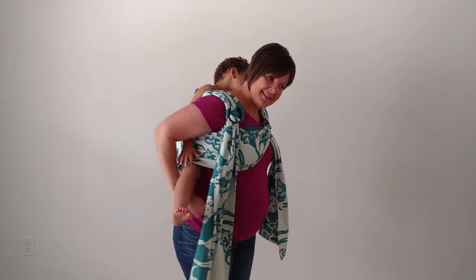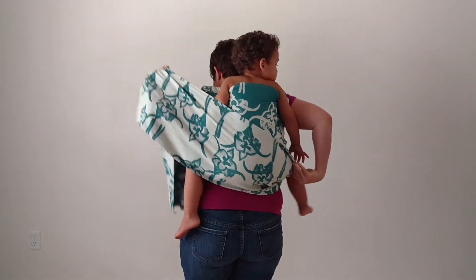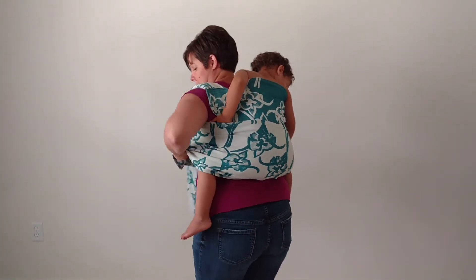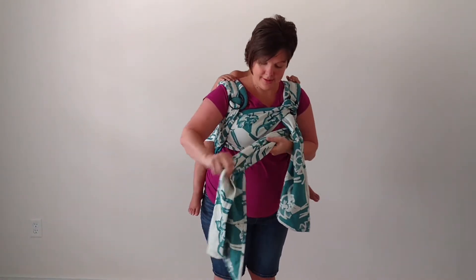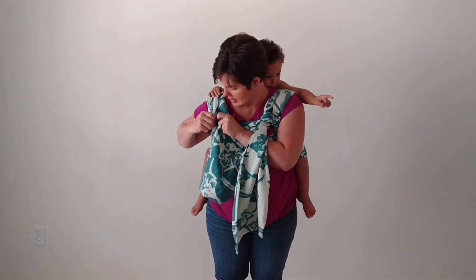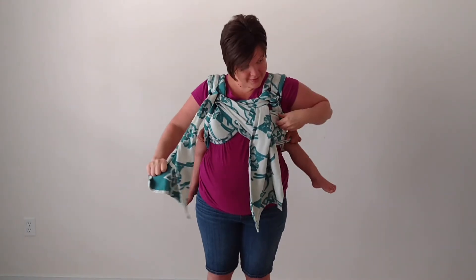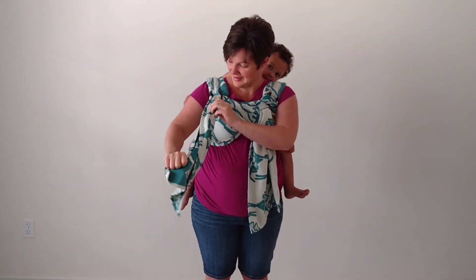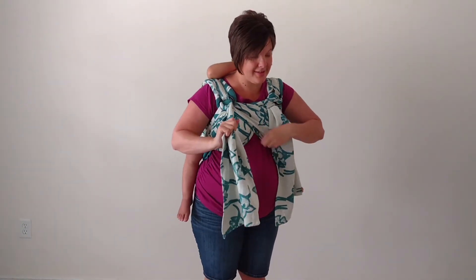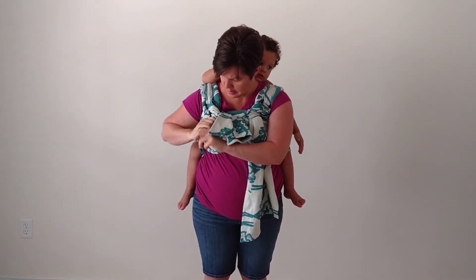Repeat with the other side. Bring the strap around to the back to complete your bum or back pass. Bring the strap around to the front and pull it through the rings on the opposite shoulder. Tighten as needed. Pull the strap behind itself to lock it into place.